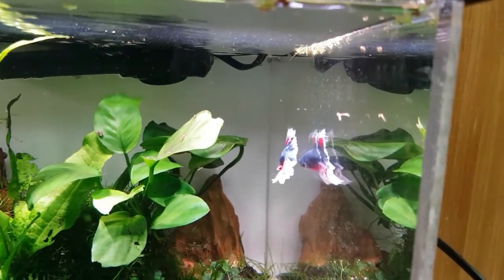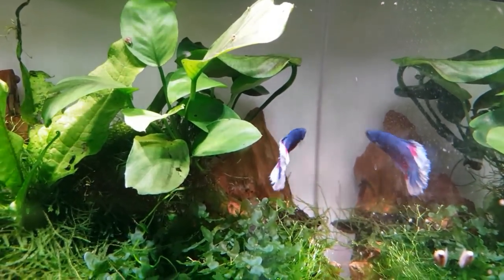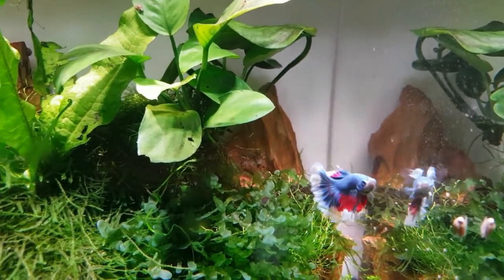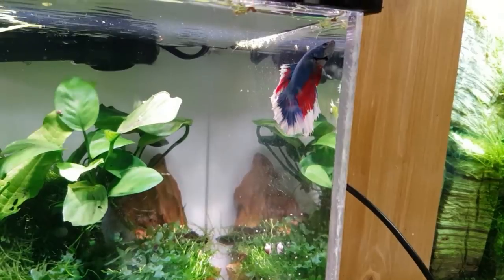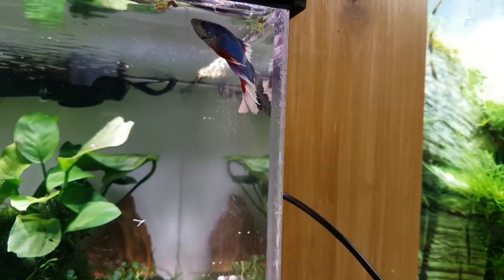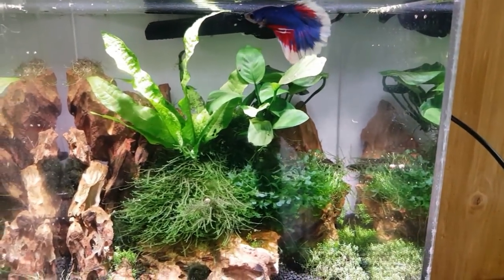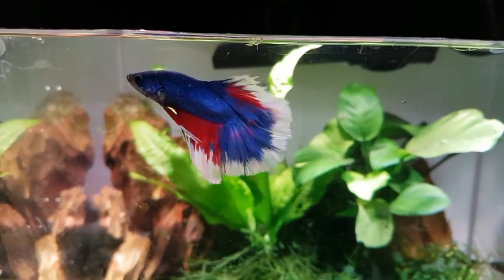I've always had a soft spot for bettas — Siamese fighting fish — beautiful coloration. They're breeding some fantastic colors into them these days, with the shorter fin varieties, the dumbo bettas, all the different strange splendors and different things you can get now. We'll breed some artemia — we'll get some brine shrimps going to feed him. He'll chase them all around the tank!